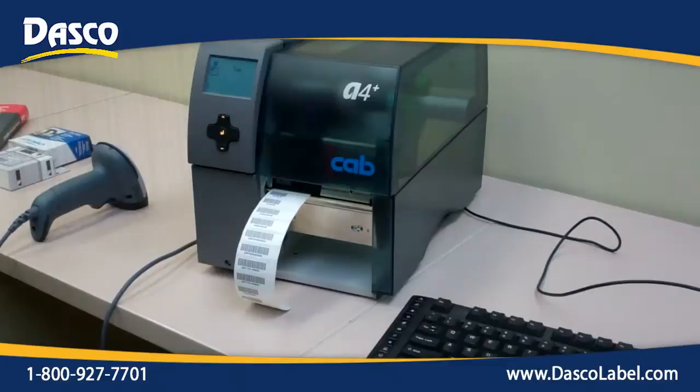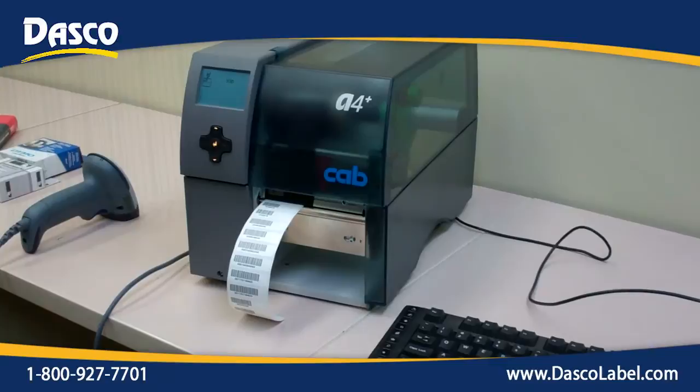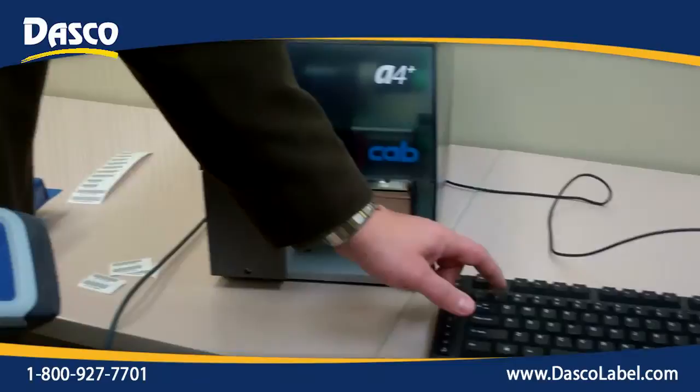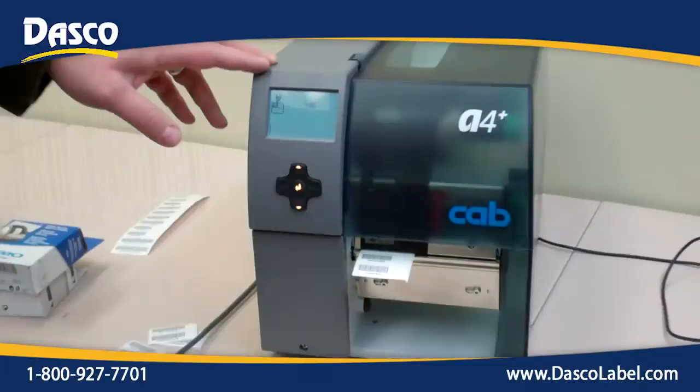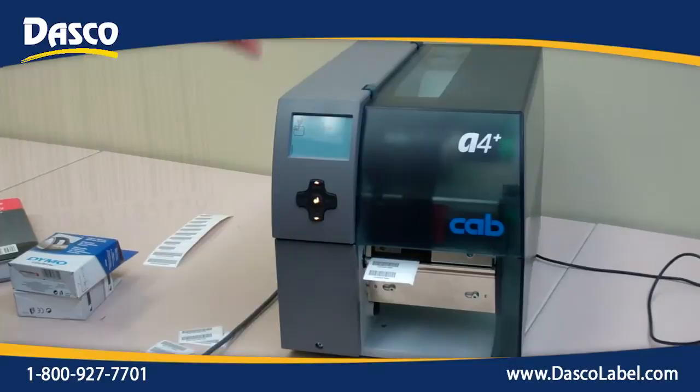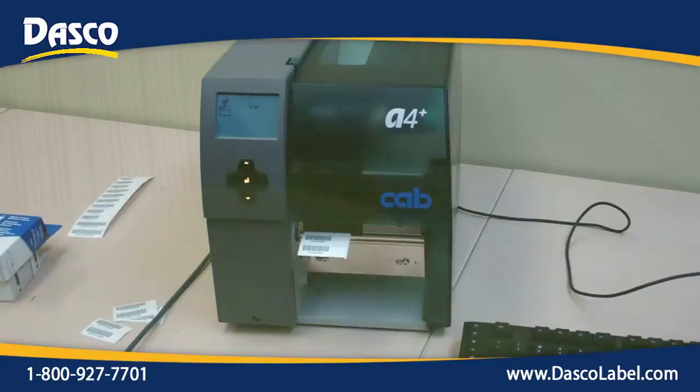We can also save databases on the compact flash card, so you can pull information from there. You can have your whole parts database directly on there and access everything right from this standalone printing device. If you have an unscannable barcode, we can use the keyboard, and it's going to act in the same way. This printer would be a fully operational printer in any other mode. We can remove the card and use it as a standard printer in other applications as well. Just by inserting the card, you have a printer that is ready to do your application, all set to go.